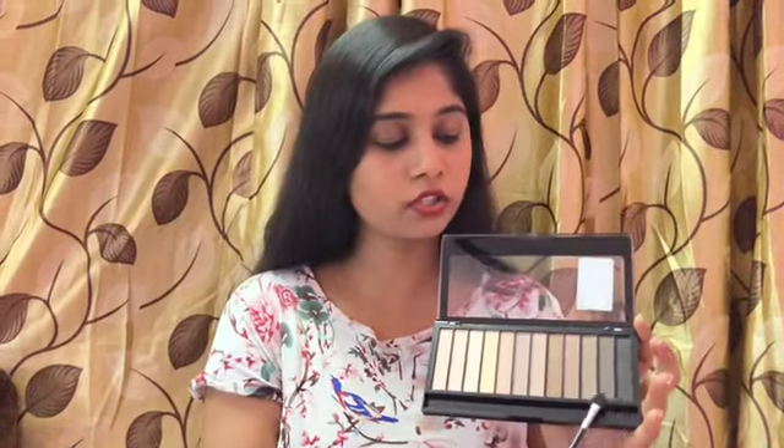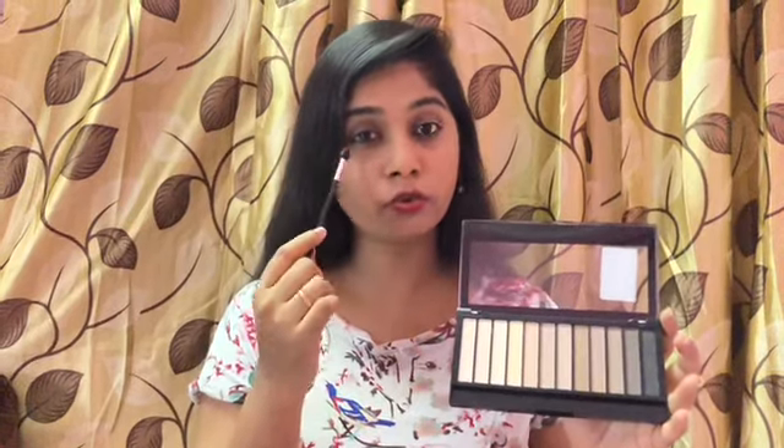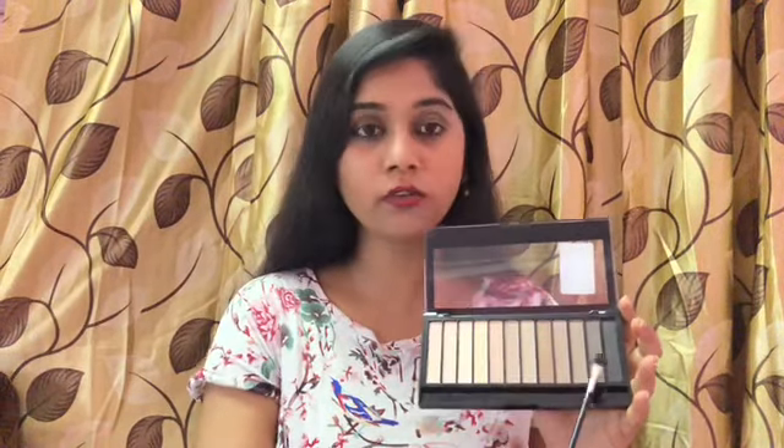With the darker shades you can do smoky eyes, use them in your lower lash lines, and fill in your eyebrows as well. So one palette is useful for eyeshadow as well as eyebrows. The lighter shades can also be utilized for contouring.